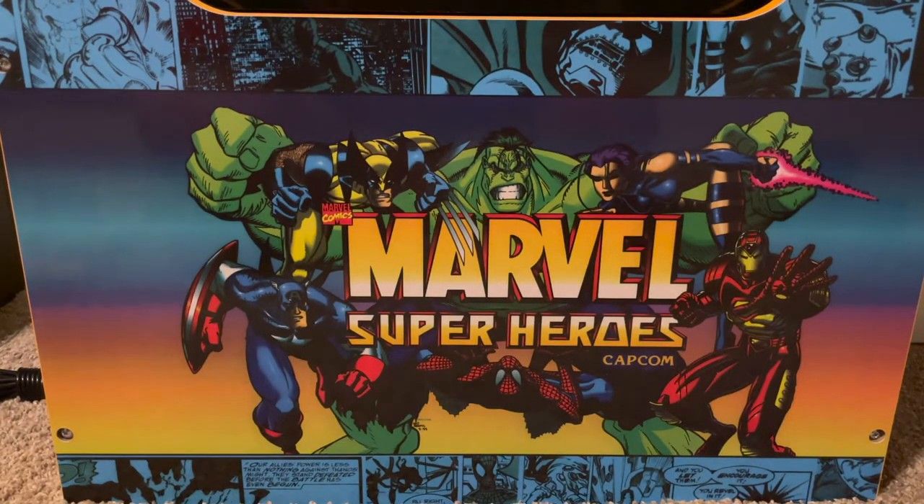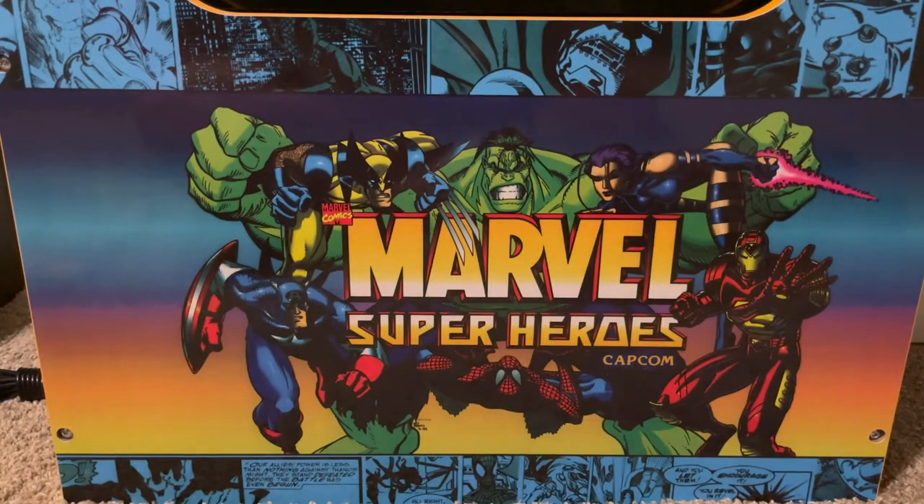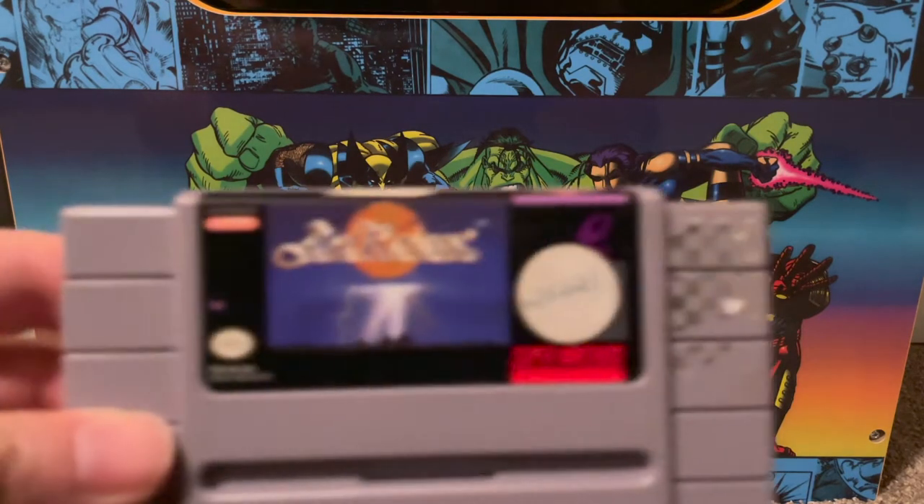Moving on to some legit NES carts — I picked up Gauntlet, the Tengen cart. It's not expensive by any means, but it's something I played a lot as a kid so I wanted to have it in the collection.